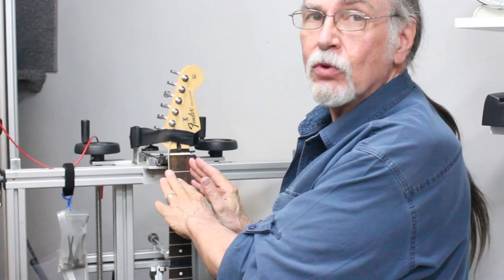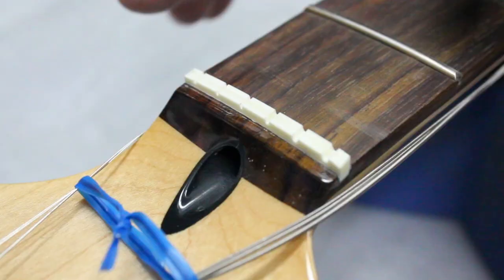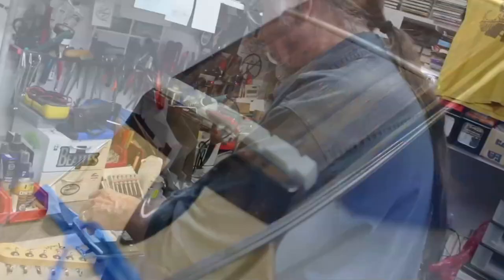Now, you still have to do all the smoothing and polishing of the nut, but the spacing is done, the depth is done, it's cut perfectly. From here, all we have to do is trim it and polish it.